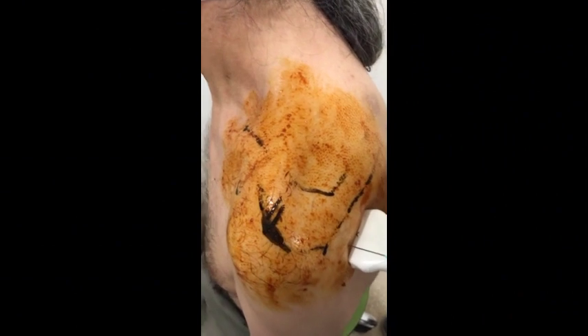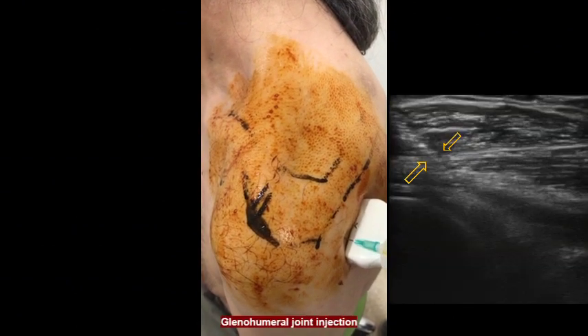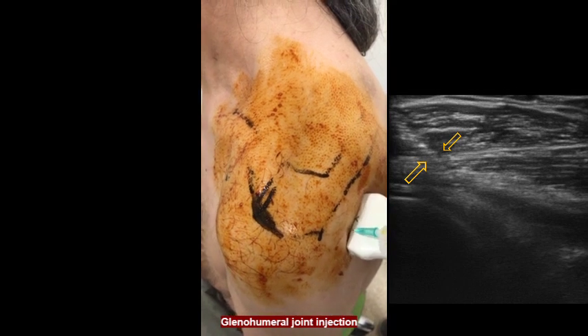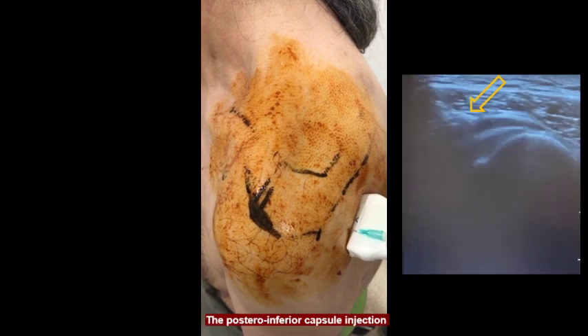The needle is advanced under real-time ultrasound guidance until the needle tip enters the glenohumeral joint. Here, 5 ml of the solution is injected into the glenohumeral joint.